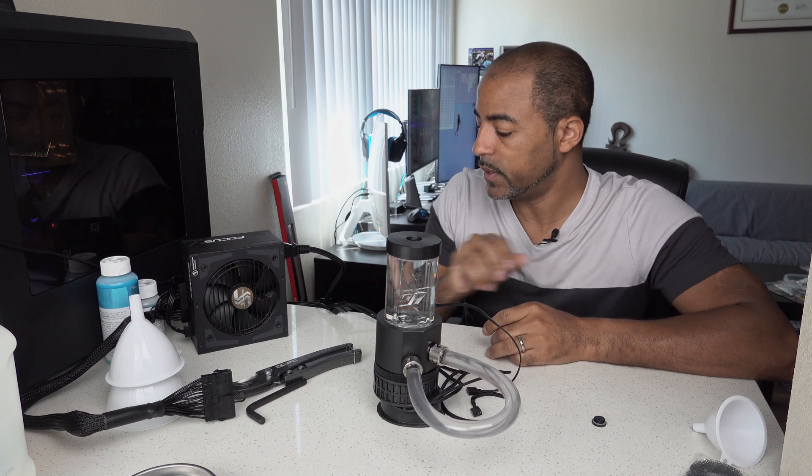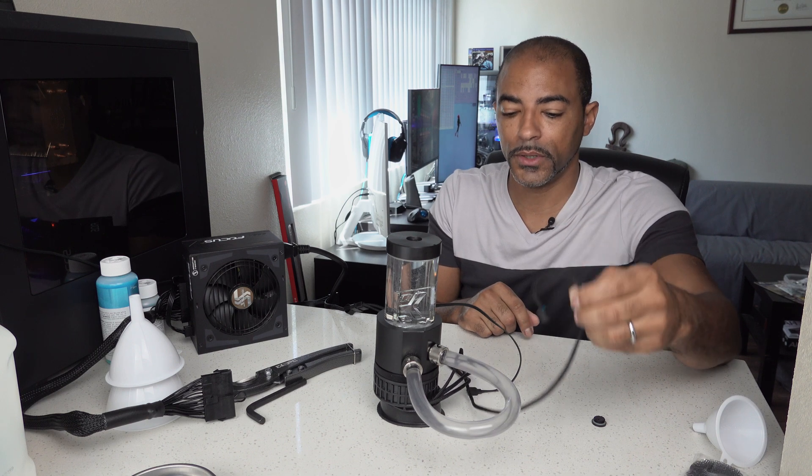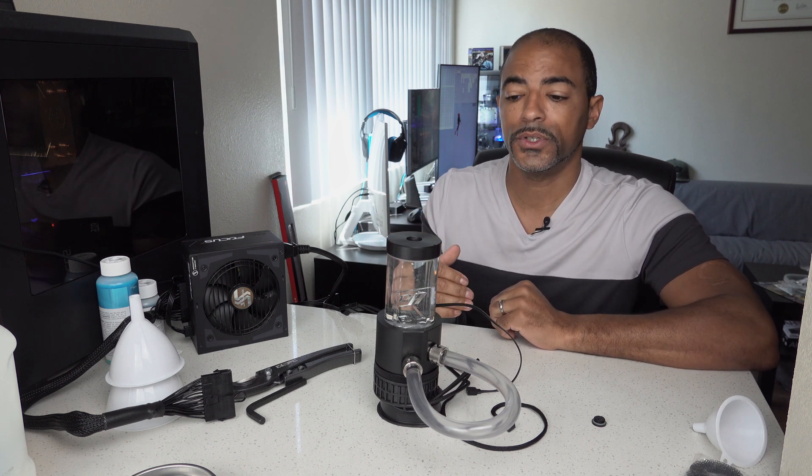I don't know if you can tell how quiet this is. This is at 100% speed because it's just attached to the Molex and there's no PWM plugged into the motherboard. So maybe if I get my mic right up next to it — it's really quiet. That's why I leave it at 100% speed, because it does really affect the temperatures. When you have a great flow rate going over your CPU and GPU blocks, it does lower temperatures up to a certain point of flow rate. Once you hit that certain point, it doesn't matter how fast the water is going — you're not going to really get better temperatures.